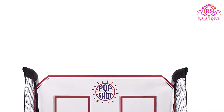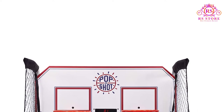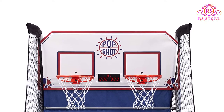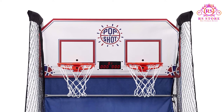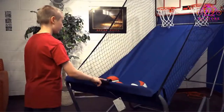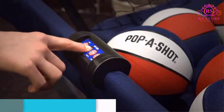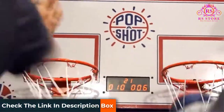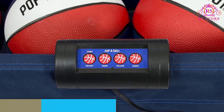One improvement over cheaper PopperShot basketball games is that the electronic scoreboard is larger for easier viewing. It also has a 3-digit dual LED display so you can keep scores above 100, a long wished-for feature. As it can be powered by AC or batteries, it is also suitable for any room.